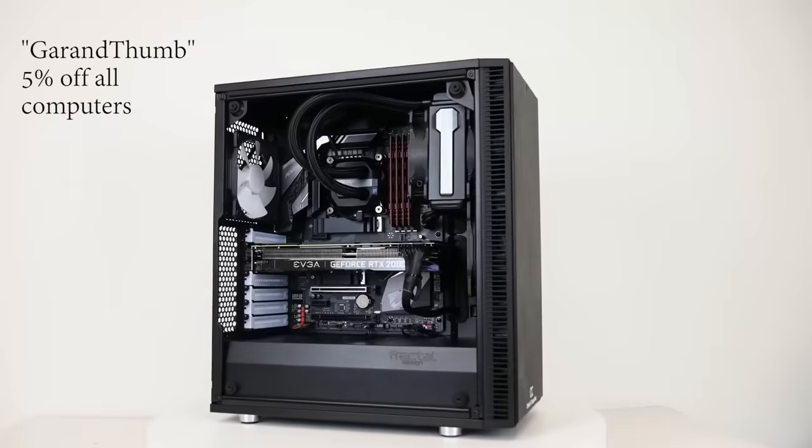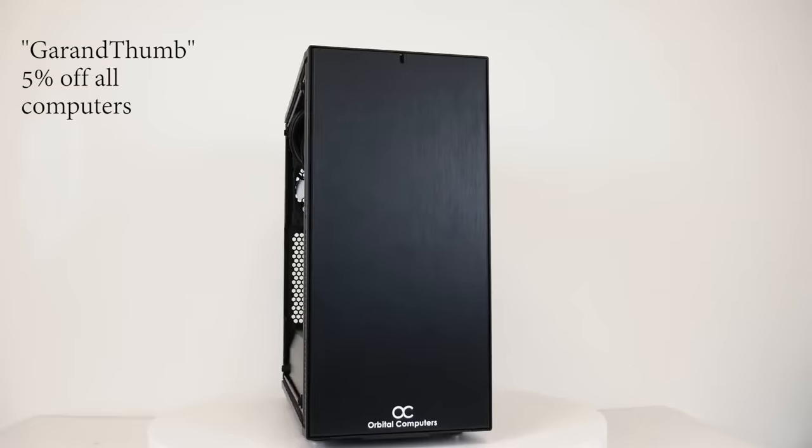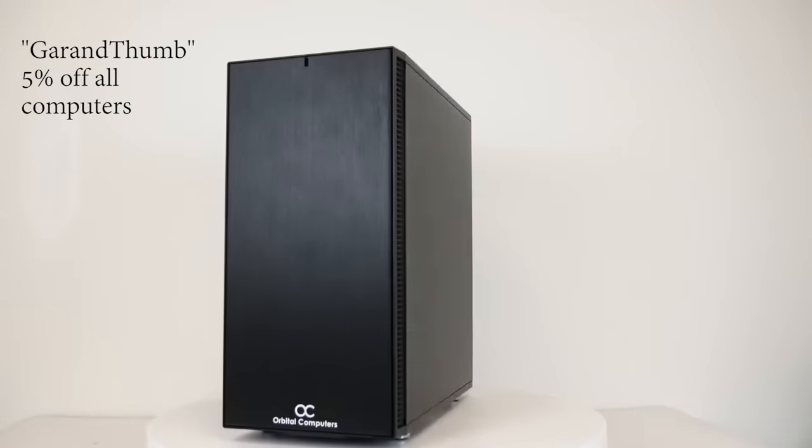If you guys are looking for ammunition, LAX Ammo. And if you're looking for a sick computer, Orbital Computers recently supported me by giving me a new computer for editing — much needed. They make sick gaming computers right here in the U.S. with great warranties. If you're computer illiterate like me, they are your people. Check the comment section for a link.